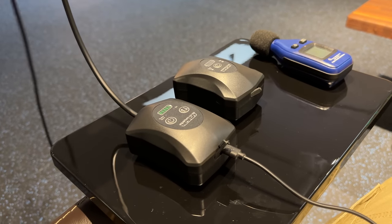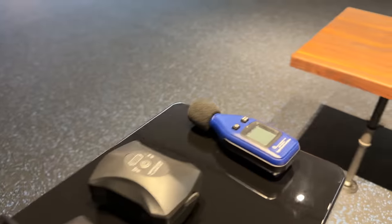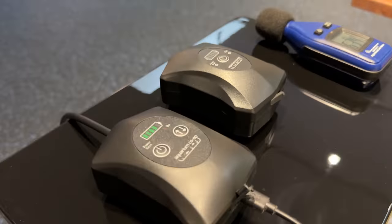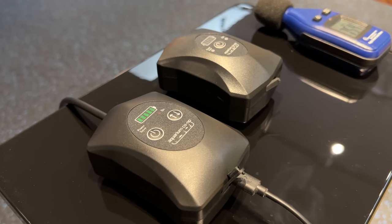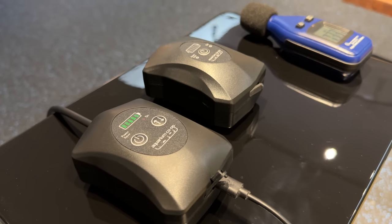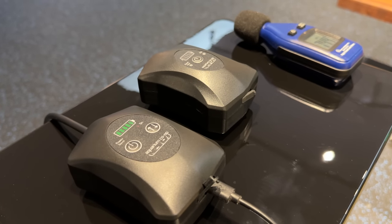We've got it hooked up to an air stone that's not even in water — it would run a little bit quieter if we did that. My meter turned off because I've been here for a little bit. This is the sound it's going to be at while running — it's not much higher at all than the average room sound.